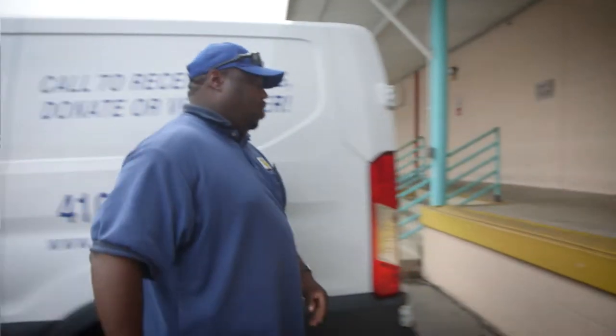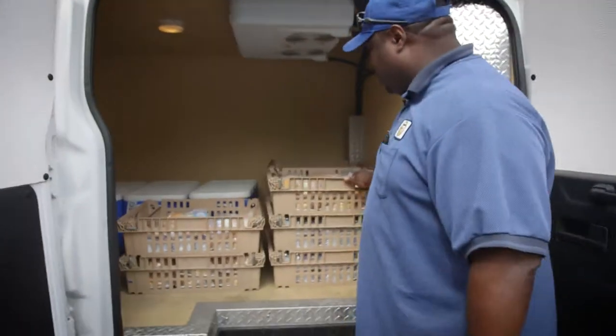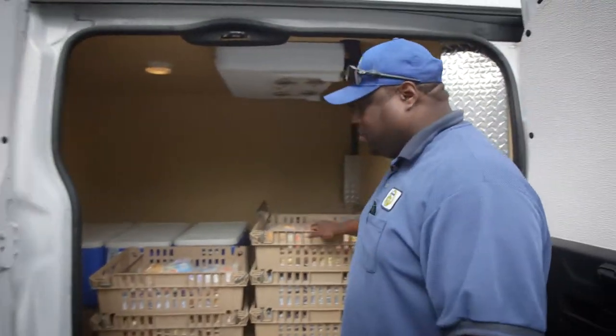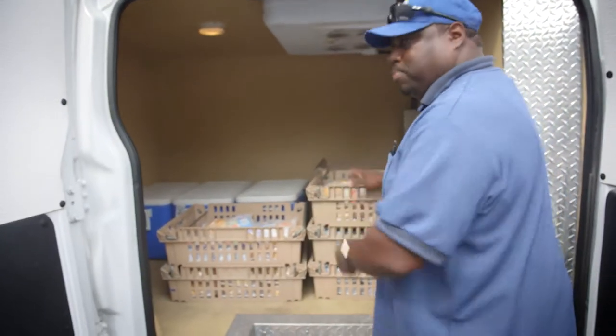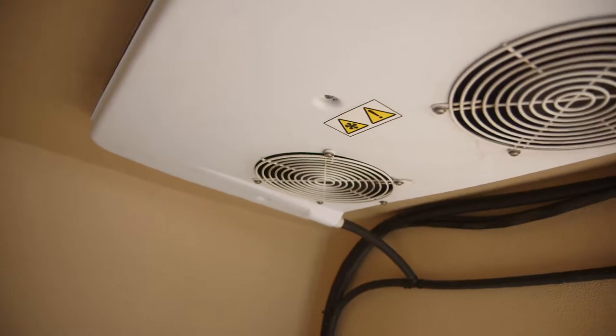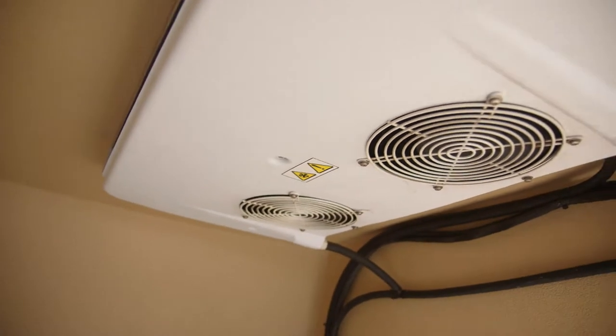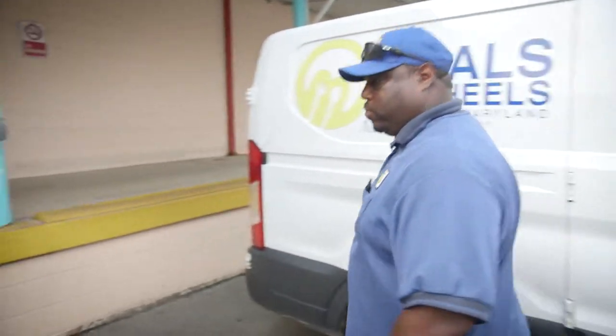If you follow me here, these are the crates that I was describing to you guys about, as far as the meals. The refrigeration unit is just pretty much blowing the cold air on the meals, which keeps the meals really cold. They'll pretty much just stay frozen once we set the temperature inside.